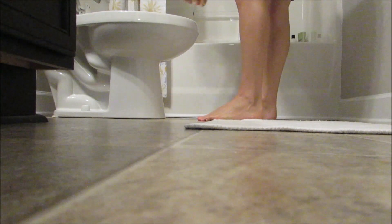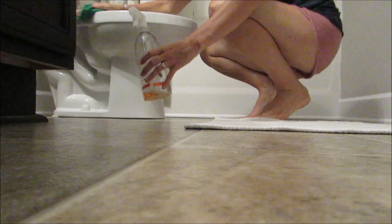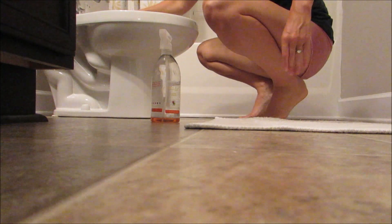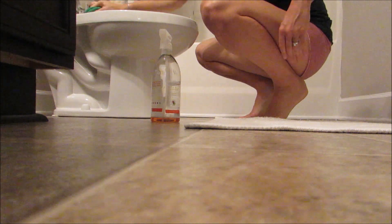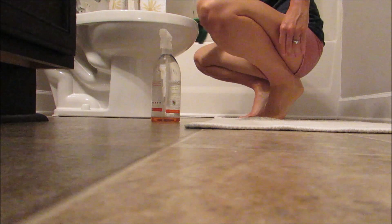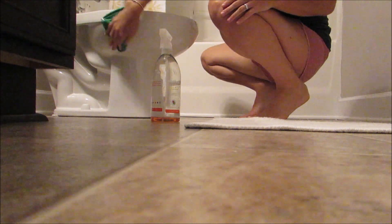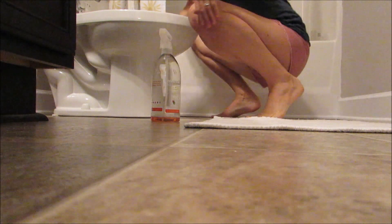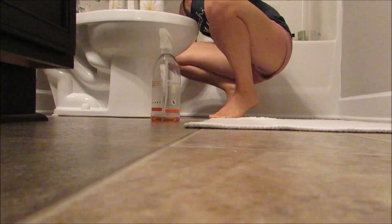I have two bathrooms in my house, so I'm quickly showing some footage of cleaning the other toilet in my guest bathroom. I do the same process: toilet bowl cleaner first, then all-purpose spray for the rest of the toilet. I just have a single vanity in this bathroom, so I clean that and the cabinets.